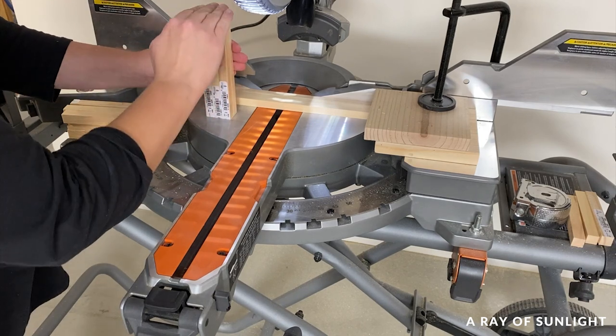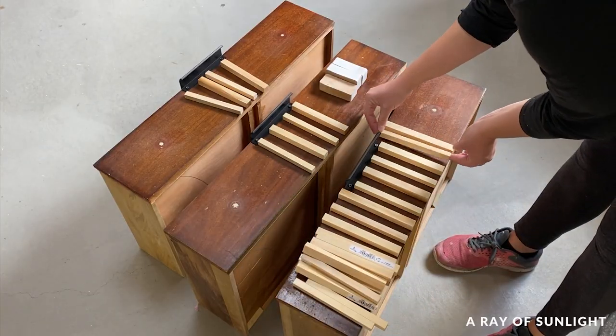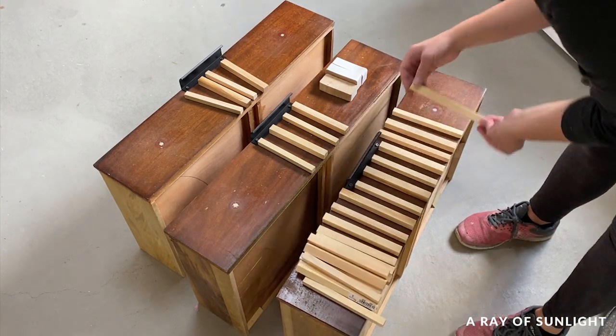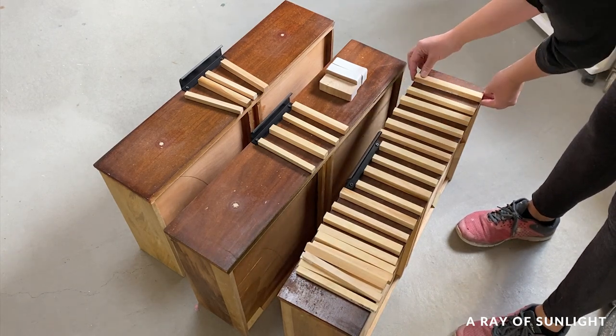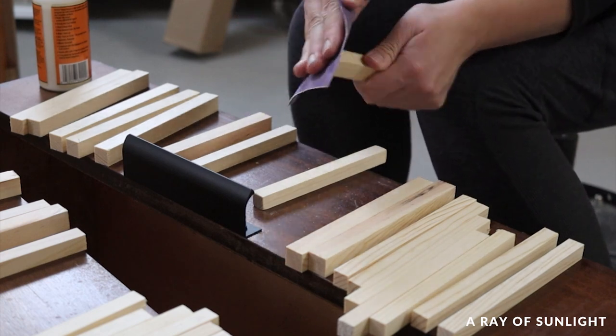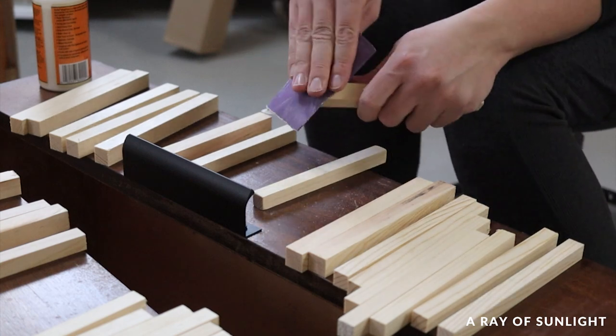I used a total of 12 three-foot-long dowels for the three drawers, then laid them out on the drawers to make sure I cut enough and that they were all cut the right size. Before I attached them to the drawers, I removed the stickers and sanded each piece so they didn't have any splinters on them.